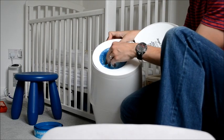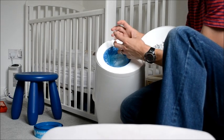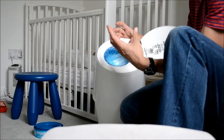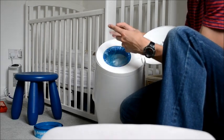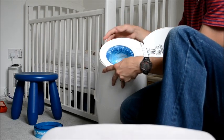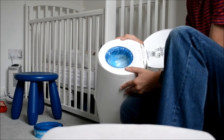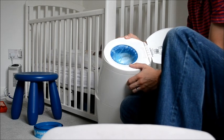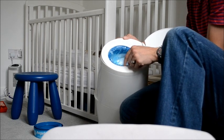Now you can buy other alternatives which are not Angelcare — they come in a big roll and they're usually green. They're very different in what you have to do; they're not as easy, as you have to actually feed them into an old cartridge case. I don't recommend them. They are cheaper, but they can tear and the main problem is the smell does permeate through them, so I recommend these cartridges.